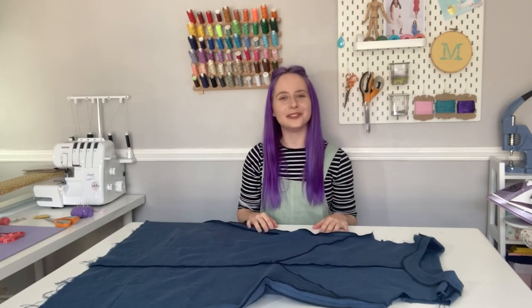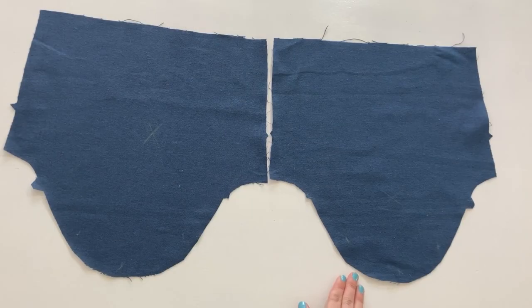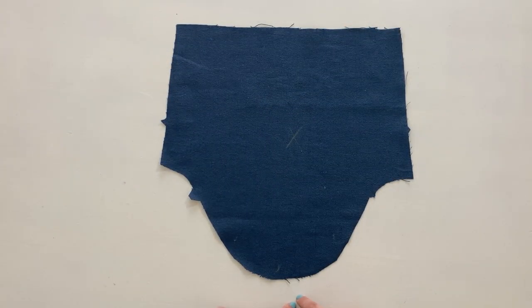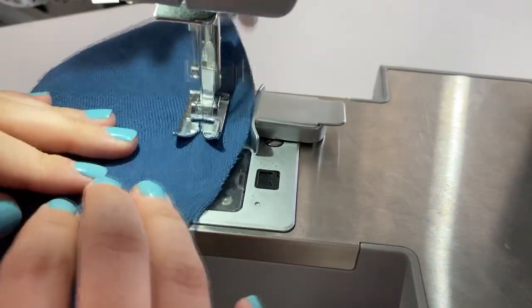Your tunic is now ready for the sleeves. Sleeves can seem a little bit scary if you've not made them before, but these ones are nice and simple. We've got two sleeve pieces — one for the right arm and one for the left arm. Focus first on the sleeve head, the bell-shaped area between the notches, which needs to fit into the shoulder section of the armhole. Since there's more fabric in the sleeve head than in the armhole, we need to shrink it down slightly by gathering between the notches. Select the longest straight stitch, sew a line 5/8 of an inch from the raw edge, leave loose threads hanging at each side, then stitch a second line about a quarter of an inch away from the first.